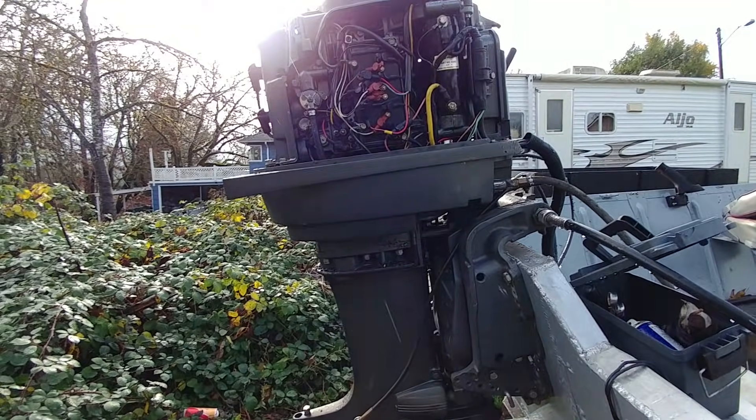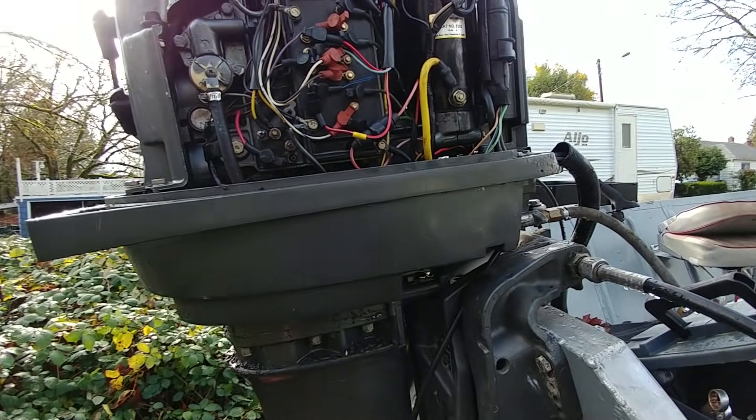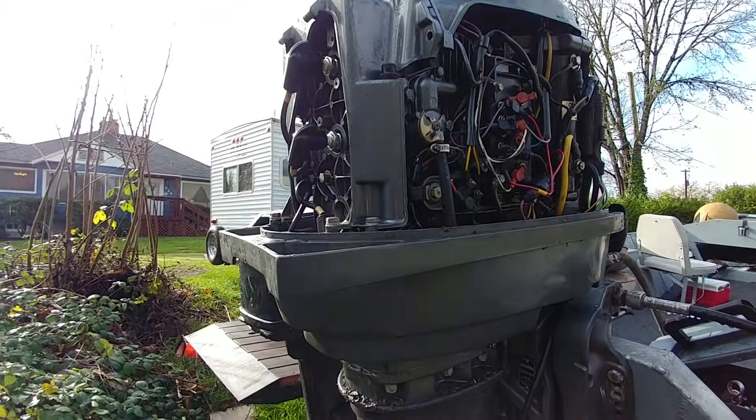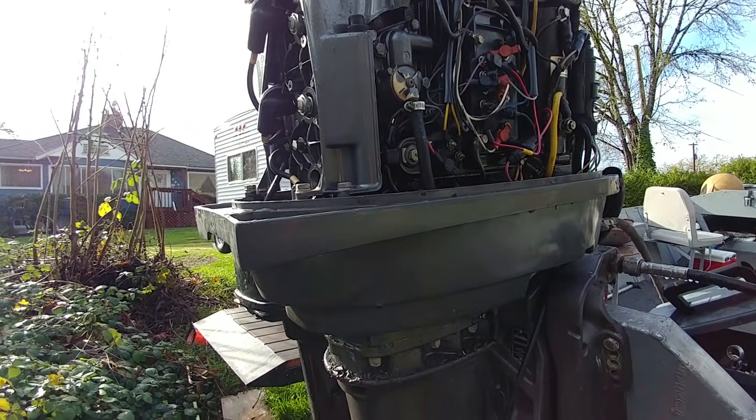Thanks for watching Captain Willie's Fishing Adventures. I was cruising down the river, and all of a sudden it started running really bad. Got it back here to the house, trying to figure out what's going on, and I found the problem.